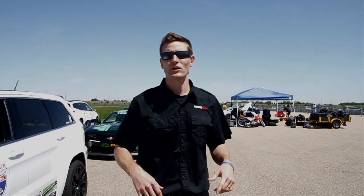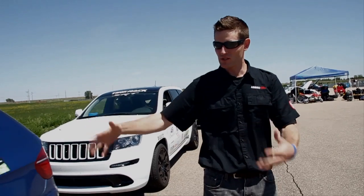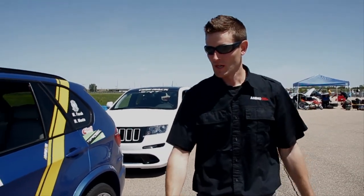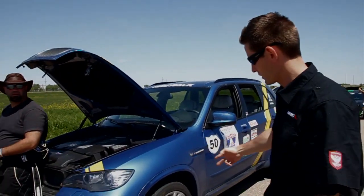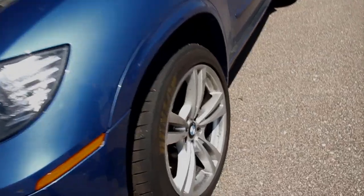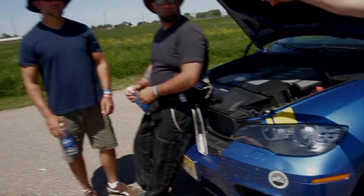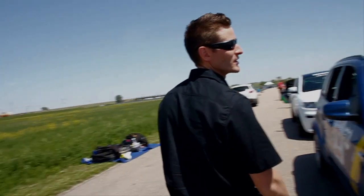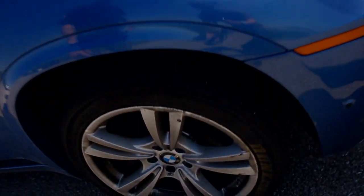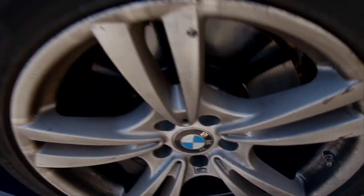Day five of One Lap of America, we're here in Nebraska at Hastings Racetrack. You've got the SRT8 Jeep, which is the main competition here for the X5M. We're on maybe 3,000 miles so far — check out the wheels. The ones we put the Armor All on are getting a little dirty but nothing compared to the other side. This side is completely filthy — that's BMW brake dust right there.